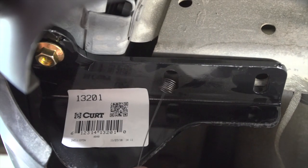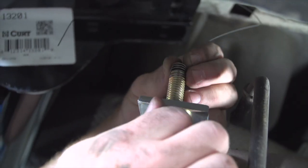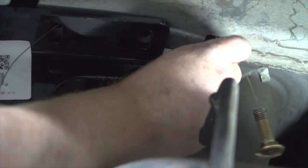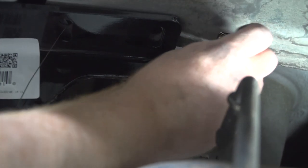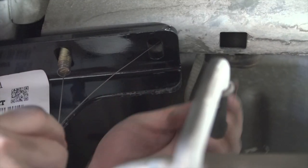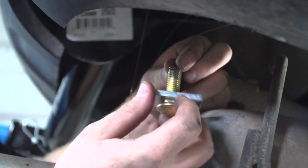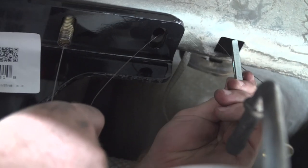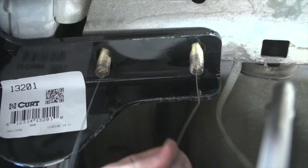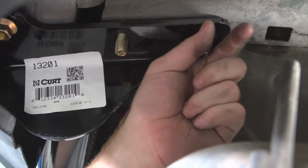Now over on the passenger side, we're going to go ahead and do the same thing — run the fish wire, thread the bolts, and then remove our fish wires and put our flange nuts on.